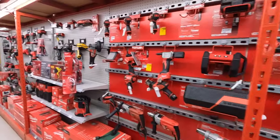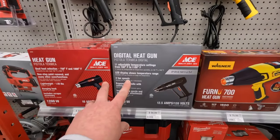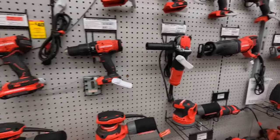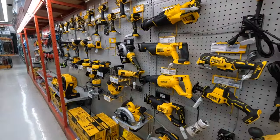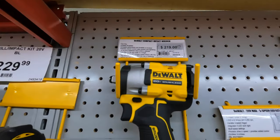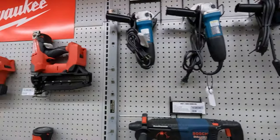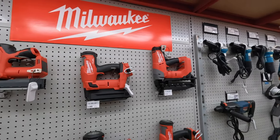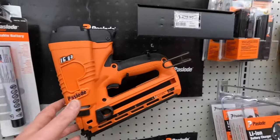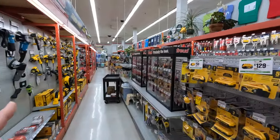They carry Milwaukee, Wagner, they have their own Ace products, Craftsman, they have DeWalt. They have a lot of old models but they also have a lot of new models, like the Atomic. They do carry Makita, they do carry the Milwaukee Nailers, the DeWalt Nailers. So yeah, they have batteries, they have a bunch of stuff here, they have a lot of bits, so let's go through this.